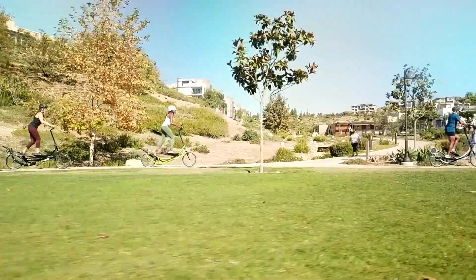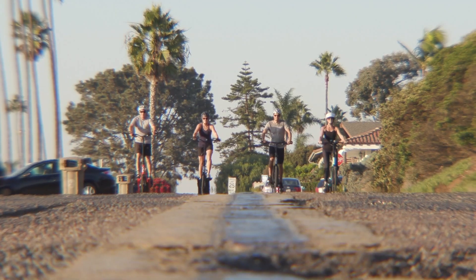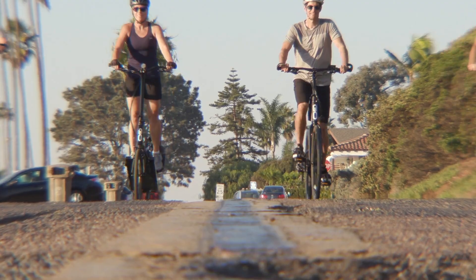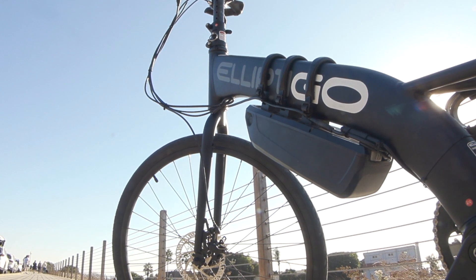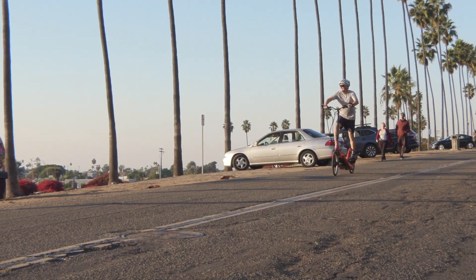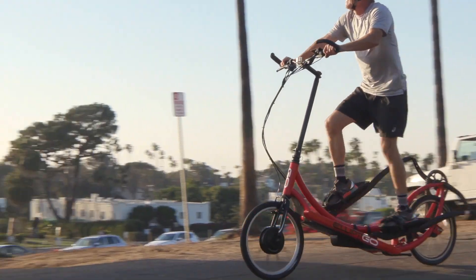Electrifying your ElliptiGO adds a whole new dimension to the experience while still letting you get in a great workout. When customers first started asking for e-assist kits a few years ago, we were really skeptical — we designed the ElliptiGO to give the best workout possible, so we thought electrifying it would be counterproductive. Boy, were we wrong.